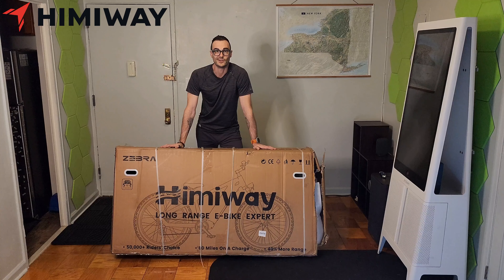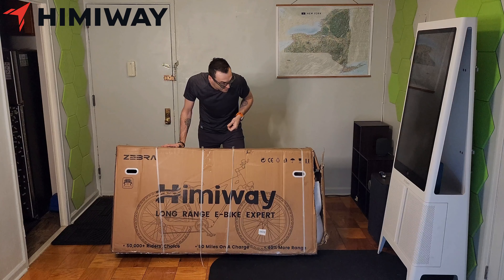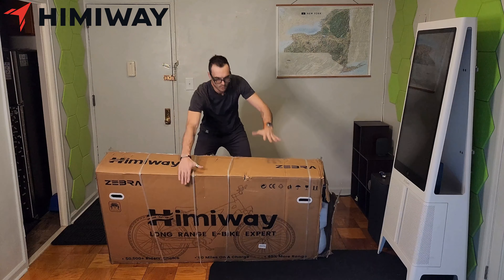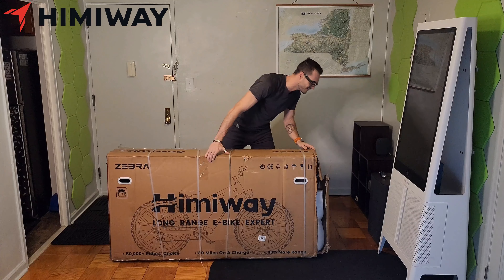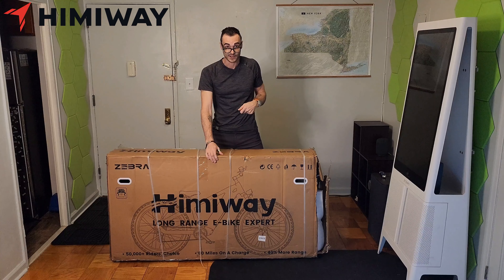Hey there folks, TJ Fink here and I am about to unbox the new Himiway Zebra — this might be the biggest unboxing I've ever done. And judging by this end of the box, it looks like there might be an actual zebra trying to fight its way out of here.